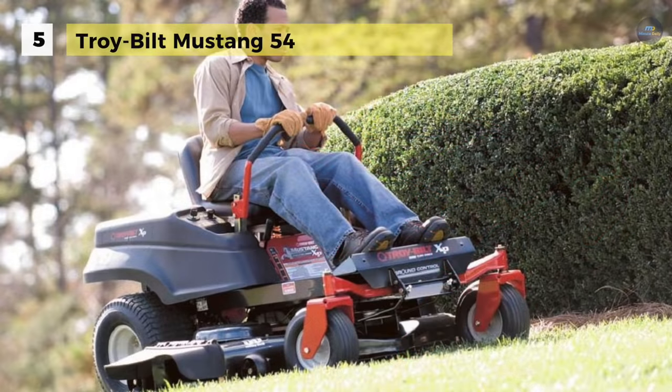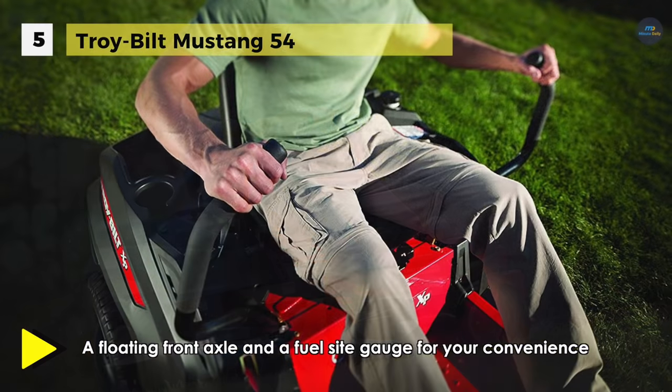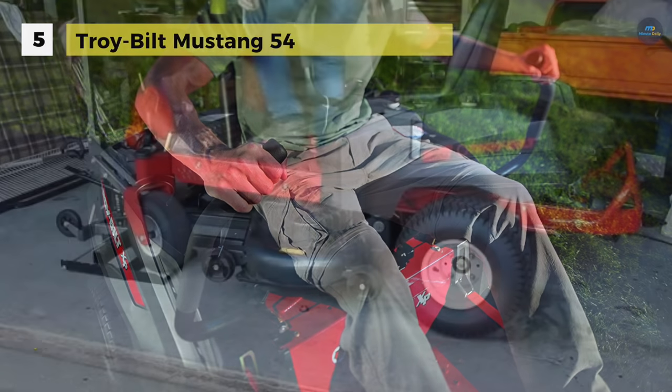It comes with a huge 54-inch high-performance deck plus dual-deck wash. It has a comfortable high-back seat with dual suspension springs for a smooth ride and greasable front caster wheels for longer bearing life.